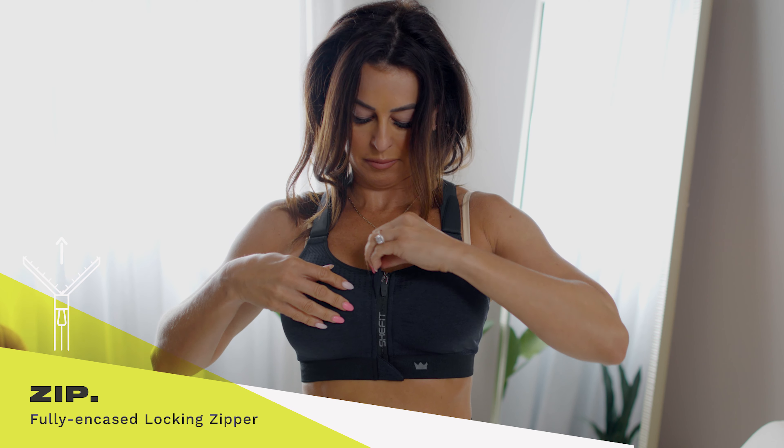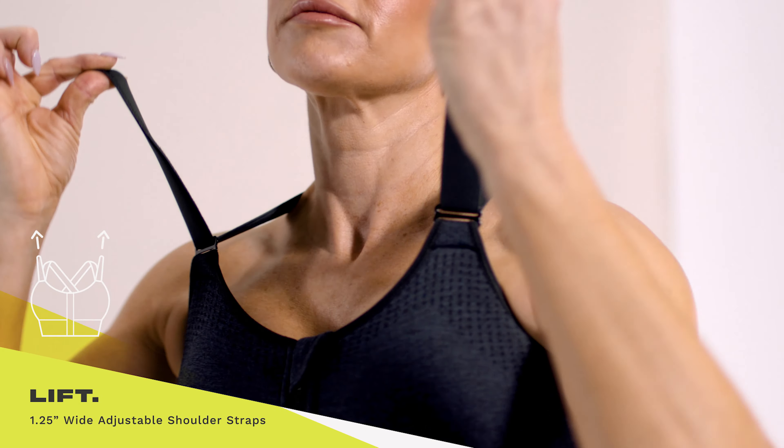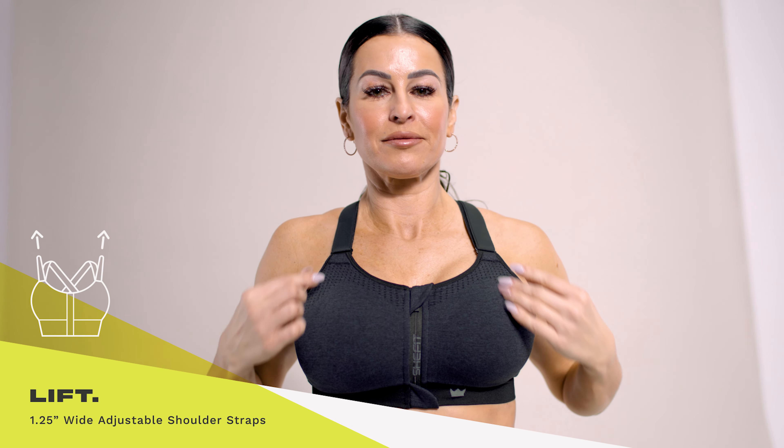Flip over the protective fabric at the top and bottom of the zipper to keep your skin from rubbing or chafing. The one and a quarter inch adjustable shoulder straps allow you to control the amount of support you need.